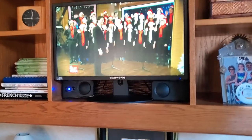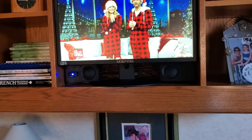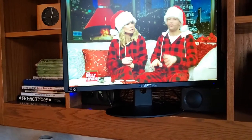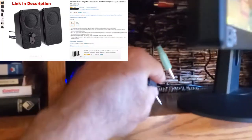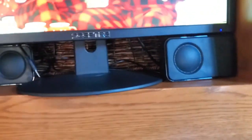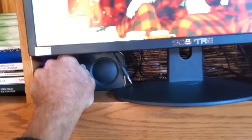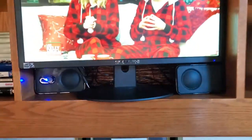I bought these external speakers on Amazon to boost the volume. Besides the volume being low, it's very tinny sound. I bought these speakers and I can plug them into the line out connector here. Now you can hear the difference — you get a much richer sound and with the volume control here you can turn it off or turn it up, and it sounds much better.